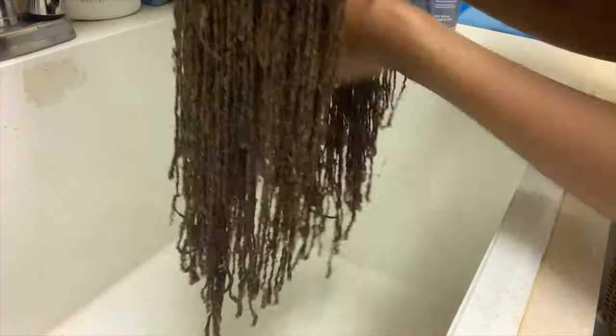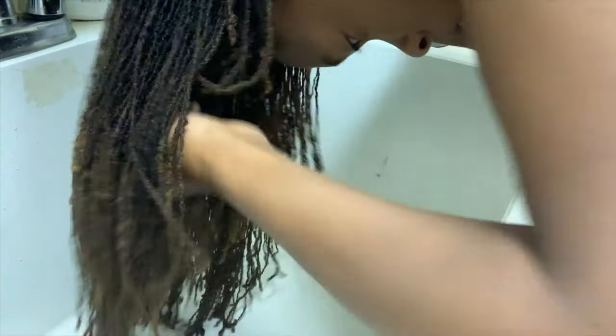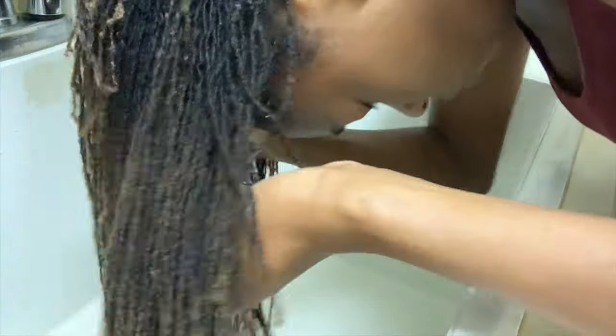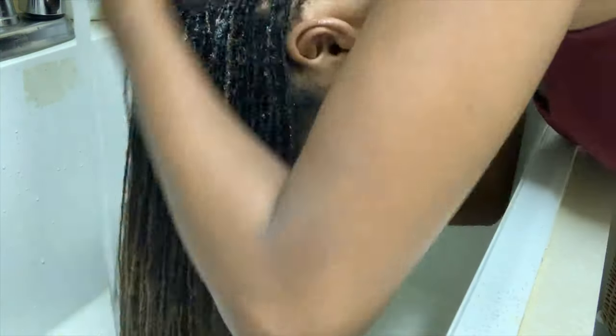First, you're going to shampoo your hair before you even apply the deep conditioner. My number one tip is to always concentrate the shampoo at your roots and allow the water when you're washing it out to lather the rest of your hair. Shampoo dries out your natural hair oils, so to avoid that, just concentrate on your roots — that's where you have the most buildup and oil accumulation — and it'll thoroughly wash all of your hair.